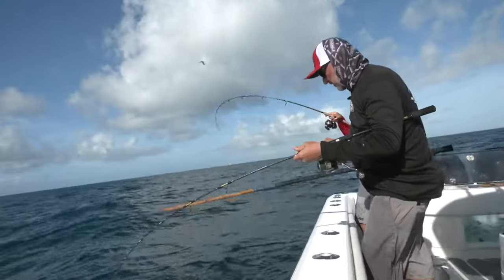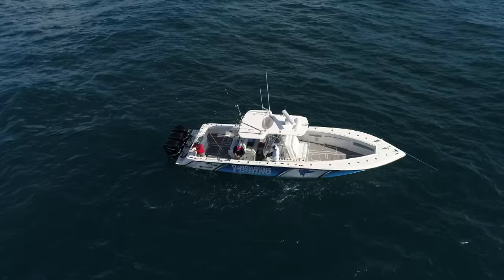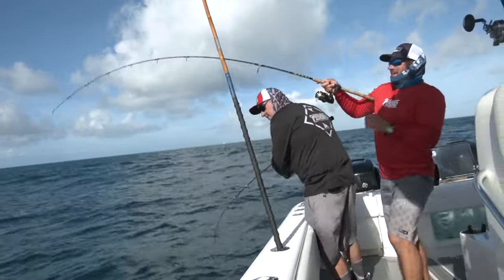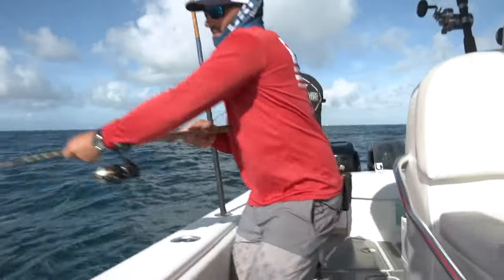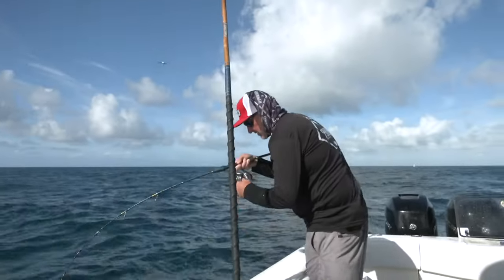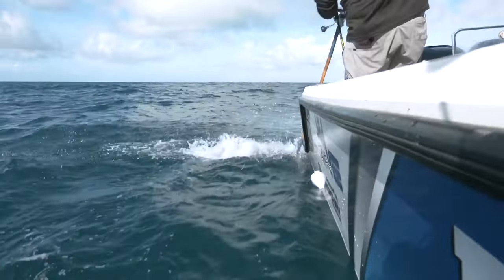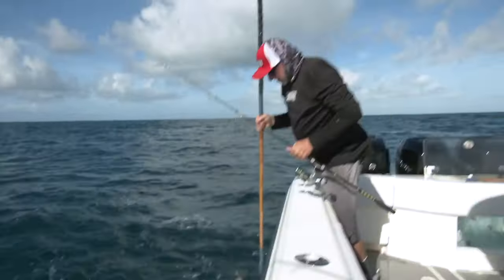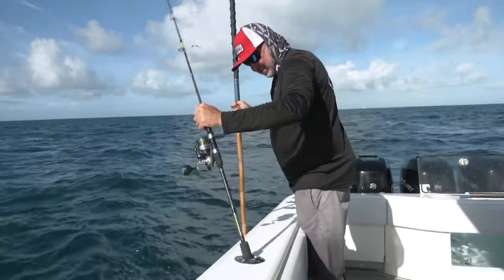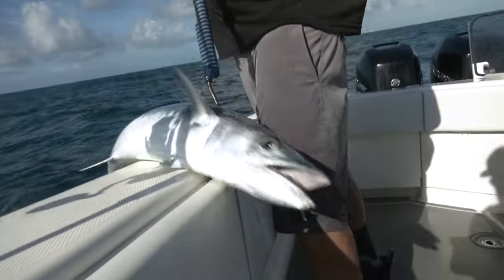I had them on the gaff and it came off. It's a good one — I had them on the gaff and it came off. I'll help you out with this one. I'm determined. Just work together, communicate, and you get both these fish in. He's not done yet. There it is! How about that one, baby? Beautiful king — look at that. Shoulders on that guy.